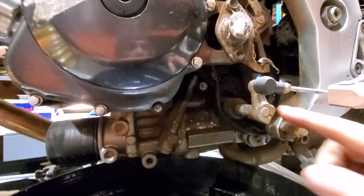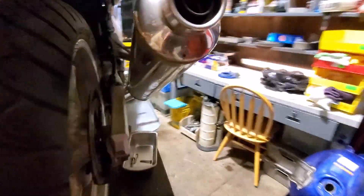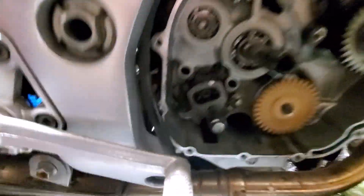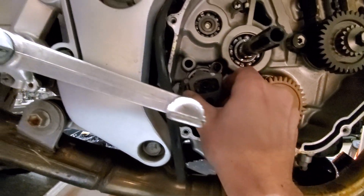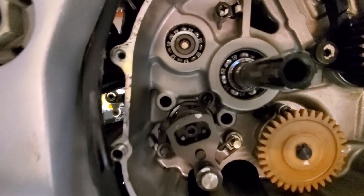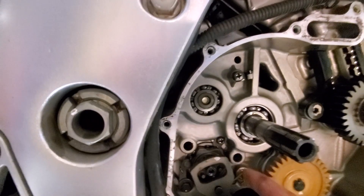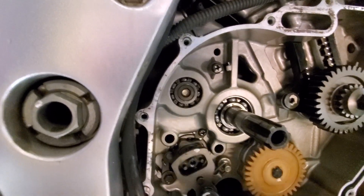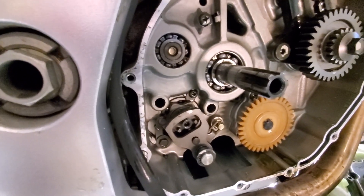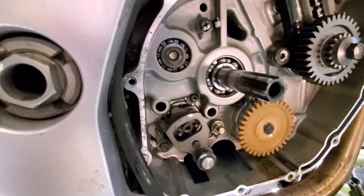This rod here is connected and goes all the way through the other side because everything on these transmissions is, you know, backwards. And when you shift, it turns this plate, behind which is the shift star which, when it interacts with the plate, turns the gear behind it and changes gears.